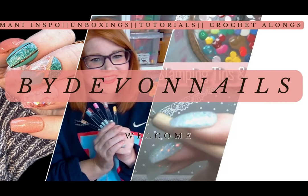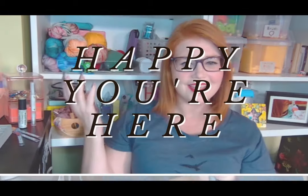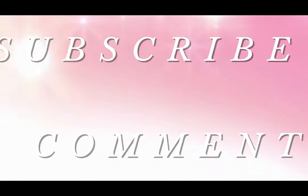Hey y'all, welcome back to By Devin. A big hello to all of my subscribers, and I'm so glad you're here if you are new. If you love what you see, like, comment, and subscribe for more.